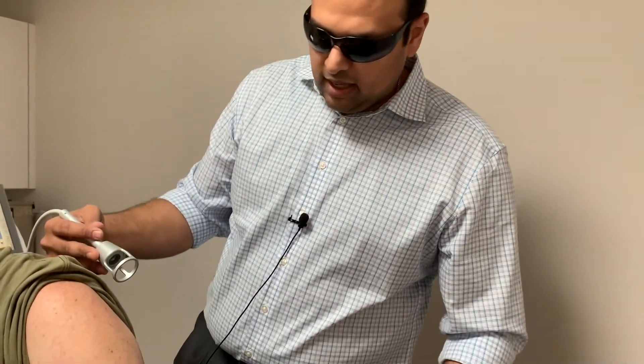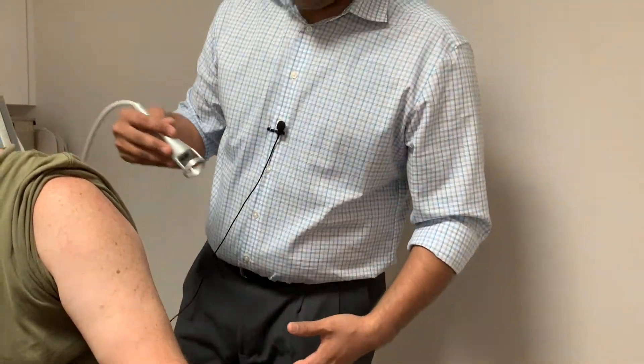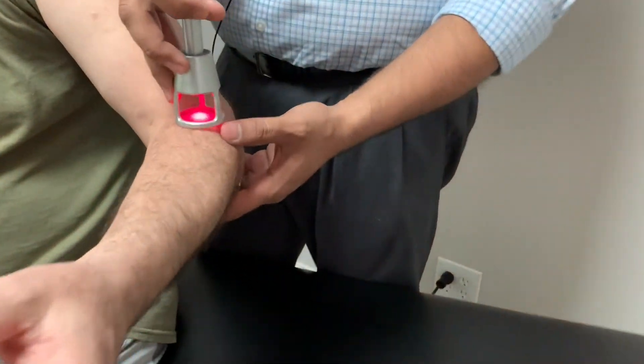This can cause shooting pains down into the arms and hands, as well as numbness and tingling. We're going to do some laser treatment right now to help with that. Let's zoom in so we can see it.